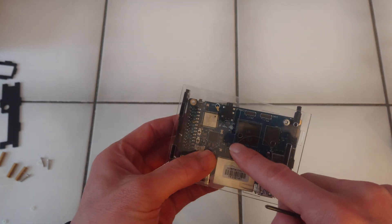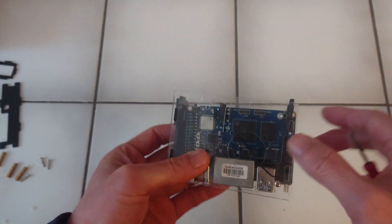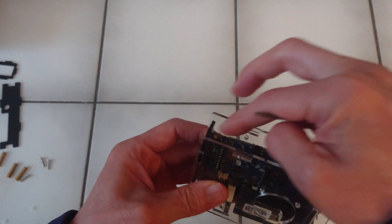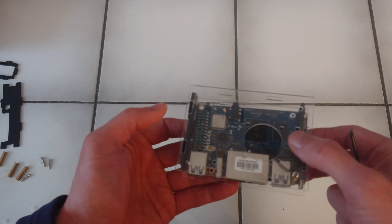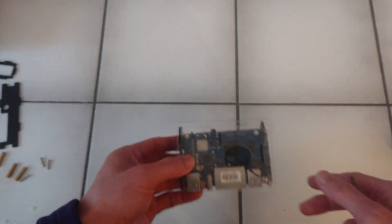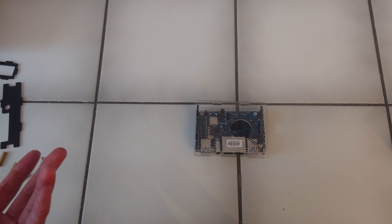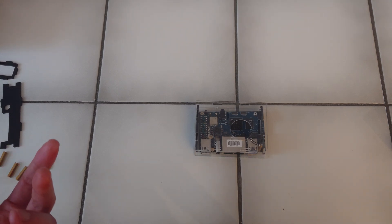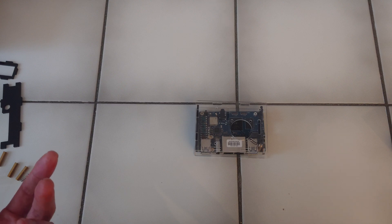This only works if you have a modular Raspberry Pi case where you can take out the side panels. And yes, this really is all for now. I'm going to play with the Ubuntu image that they released for it, so I hope to show you that in the next video.